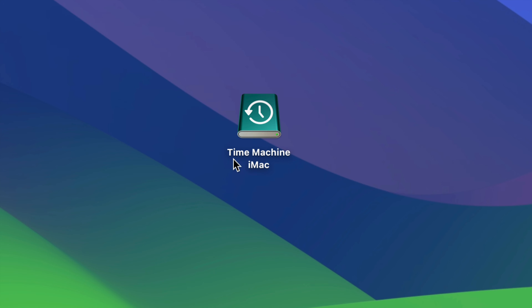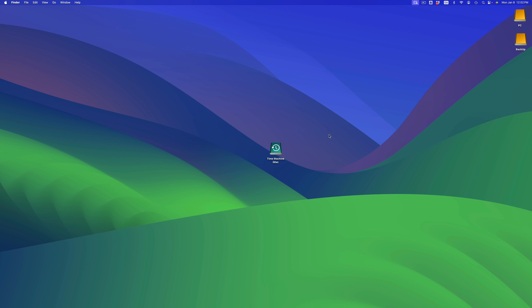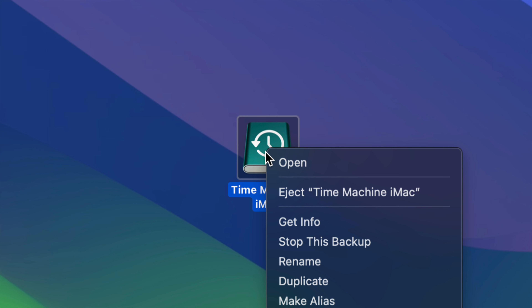Our main thing is Time Machine. I call this one 'Time Machine iMac' — it doesn't matter, you can name it whatever you want. Once we're done with the Time Machine backup, just click here to eject Time Machine, or just eject your external hard drive when you're done. Then connect your external hard drive to the new Mac and we'll take it from there.